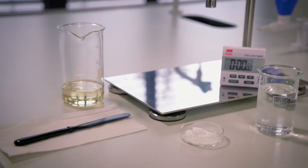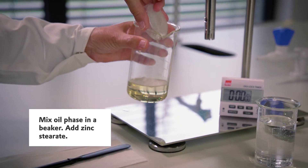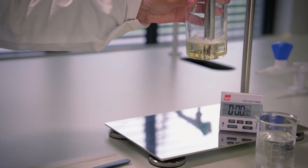In the first step, you mix all the ingredients of the oil phase in a beaker and add in the second step the zinc stearate. This can be done at room temperature, which saves energy and which saves time.